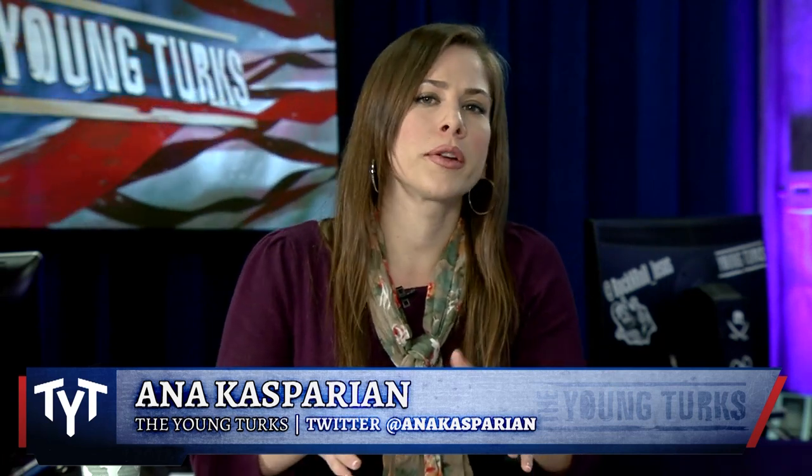Some people might argue these printers cost so much money that they're not gonna make a difference in the gun debate. Except some of them are as cheap as twelve hundred dollars. And by the way, this is new technology, so of course the prices are going to be high in the beginning.